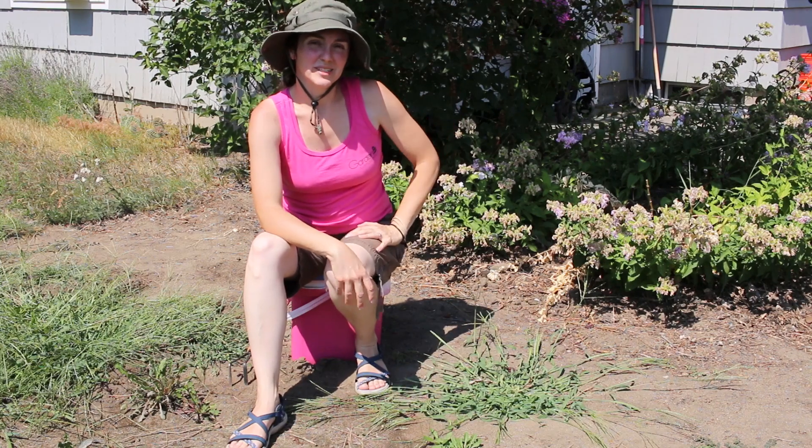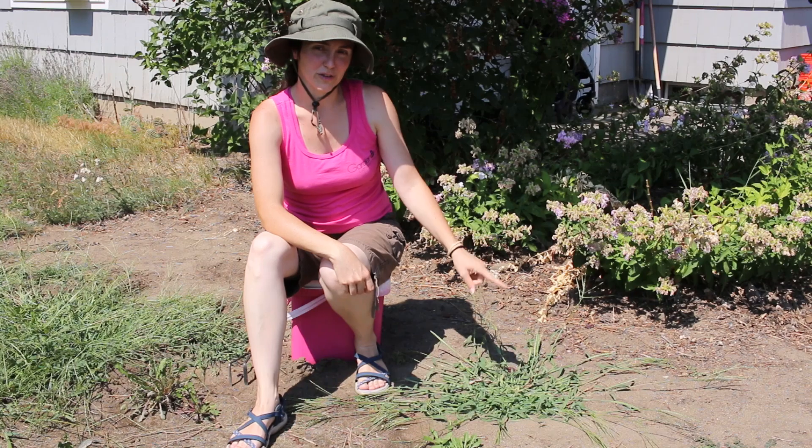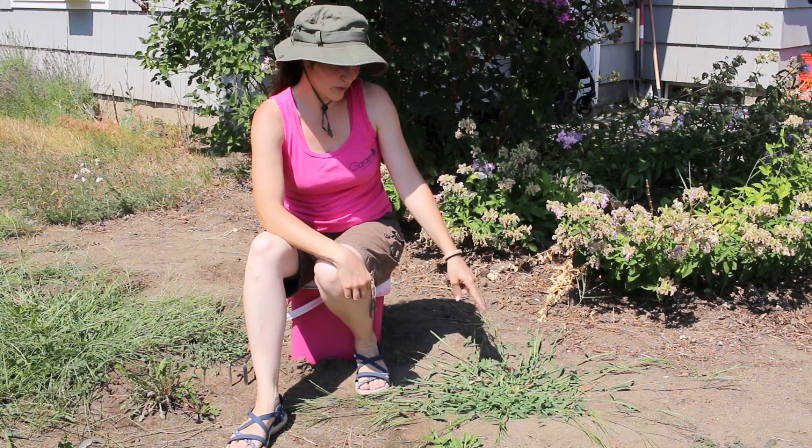Hey gardeners! Amy here with Garden Up. Today I'm going to talk about this weed right here. It is the bane of the pure grass lawn lovers. This is called crabgrass.